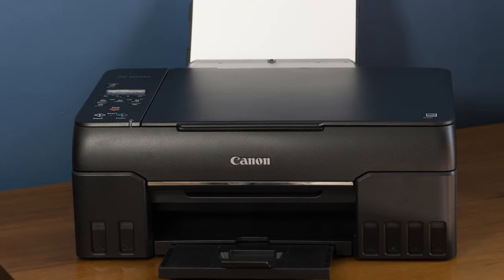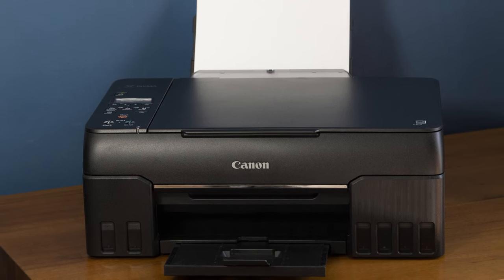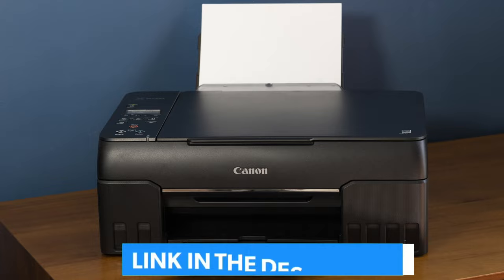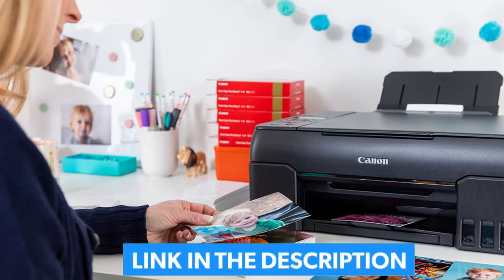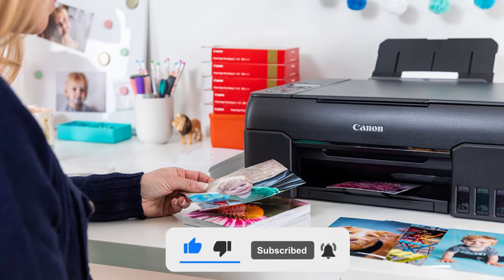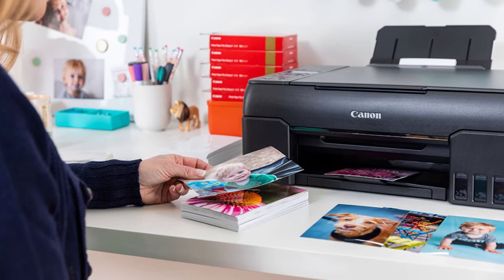Thanks for tuning in to our roundup of the best photo printers. If you're ready to turn your digital memories into stunning prints, check out the links in the description for more info on each printer. Don't forget to like, subscribe, and share your thoughts in the comments below. Happy printing, and catch you in the next one!